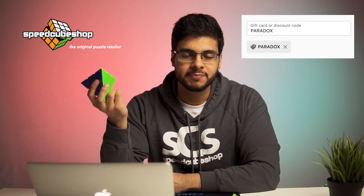You can check out the X-Men Bella V2 Magnetic Pyraminx at speedcubeshop.com, and if you use my code PARADOX you can get a discount at checkout and also help support my channel. Anyway, that was it for this video. I hope you guys enjoyed — thanks for watching and I'll see you in the next one.